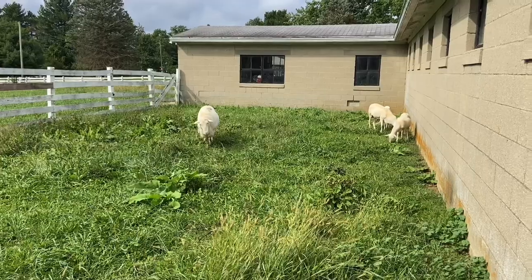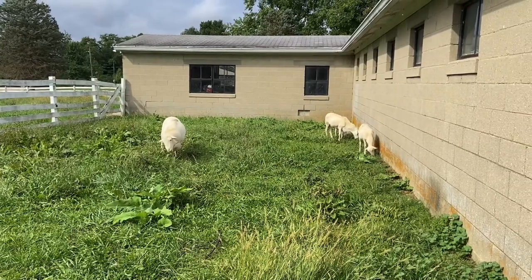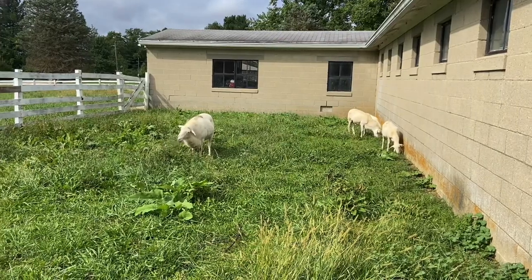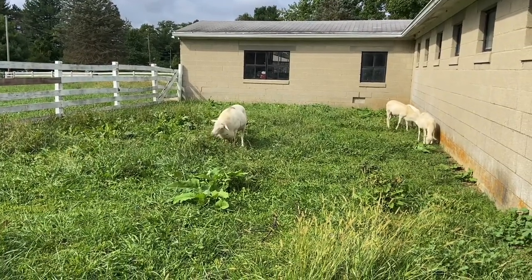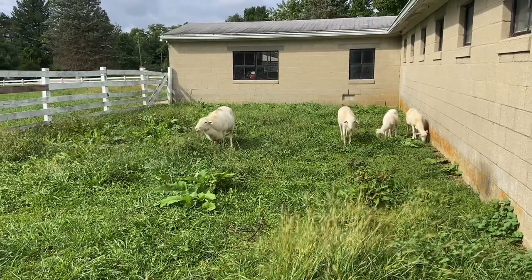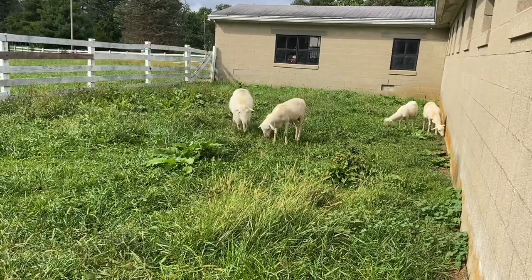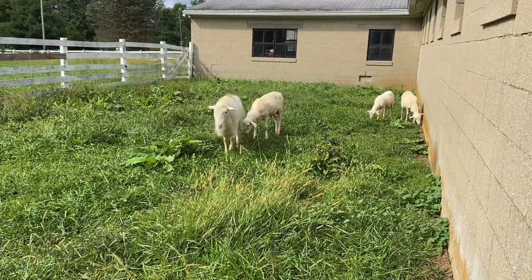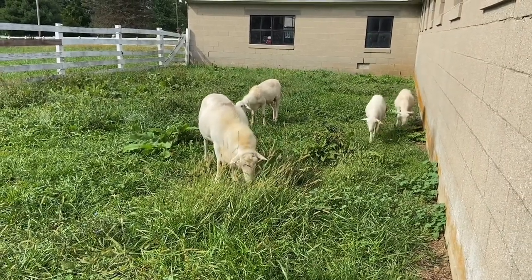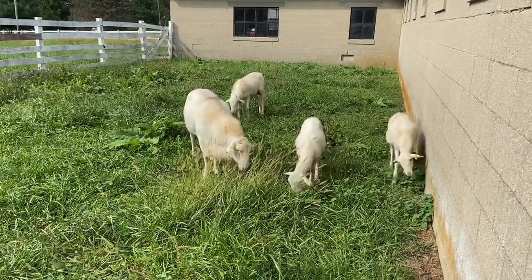We get people asking us all the time: can we leave our ram in with our ewes all year long? Because it really is a pain to separate them out. And the answer is yes — you're just going to lamb all year long then. So we separate him out about mid to late summer, more mid summer. We'll peel the rams off and keep them separate. And then Black Friday, the end of November, we put him back in with the ewes, and we leave them together all winter long. Makes for an easier winter season.